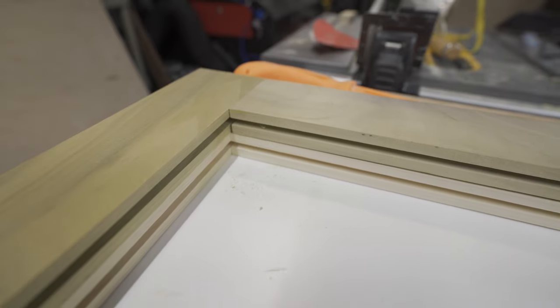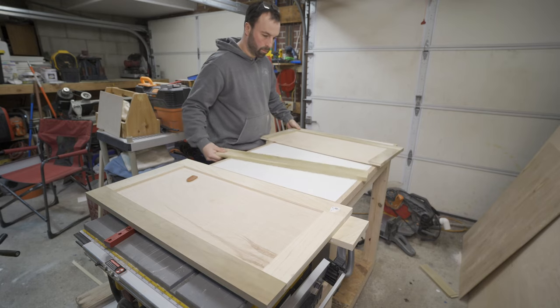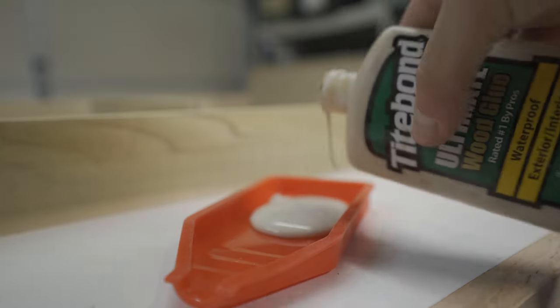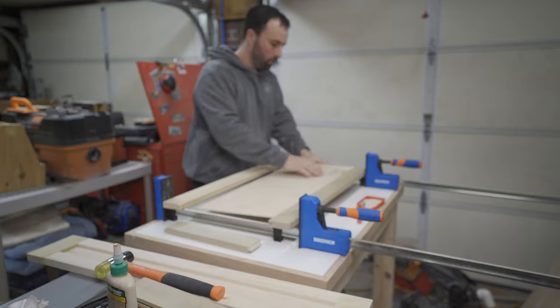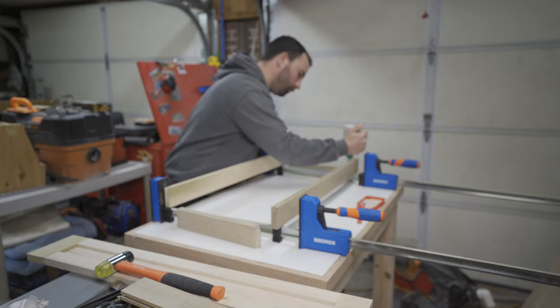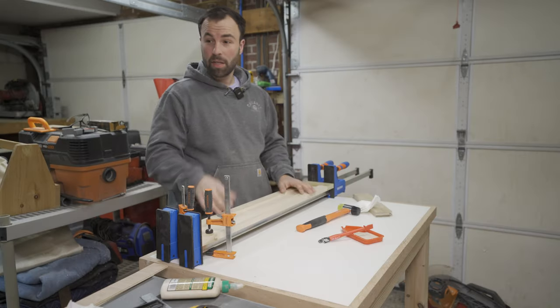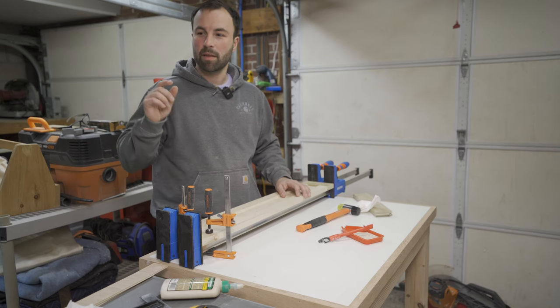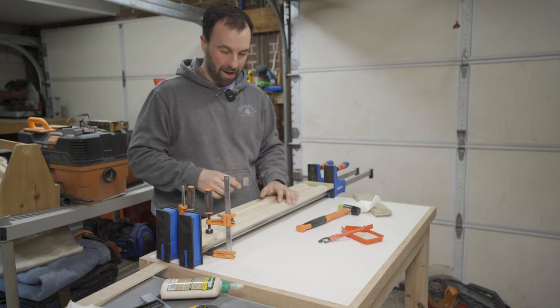Something else you definitely want to do is dry fit everything before gluing to make sure all the dimensions work out. I actually made a mistake on the drawer face and had to cut it down later. Another thing that'll make glue-ups a lot less stressful is laying out your clamps prior to putting glue on any parts. The first door I assembled without clamps on the bench and ended up fumbling around — laying them out first makes a big difference. Everything's all glued up with extra clamps to hold the panels flat. I'm going to let these dry overnight.